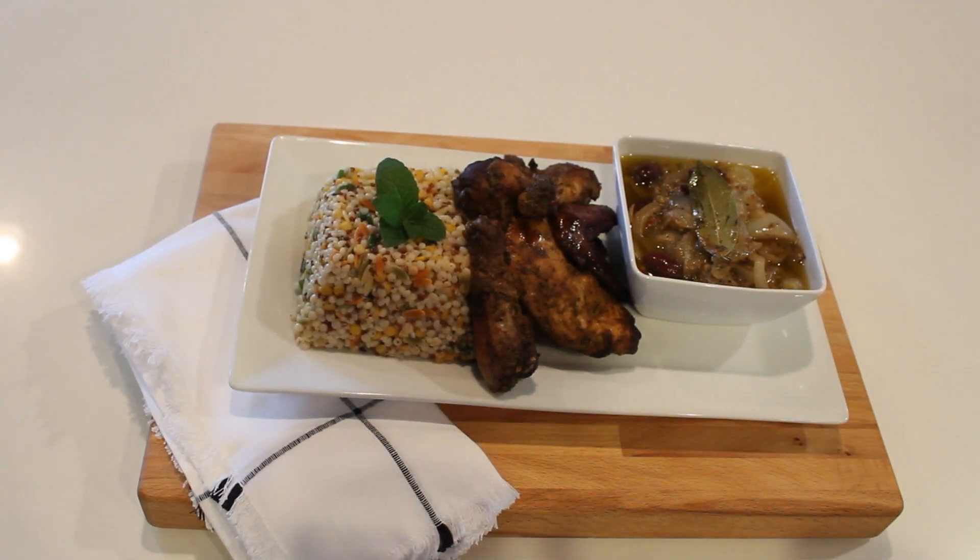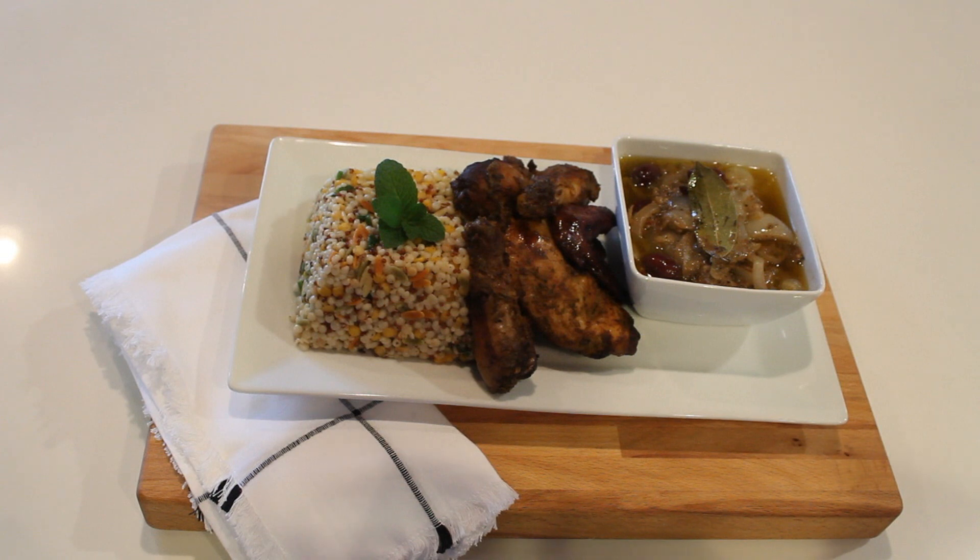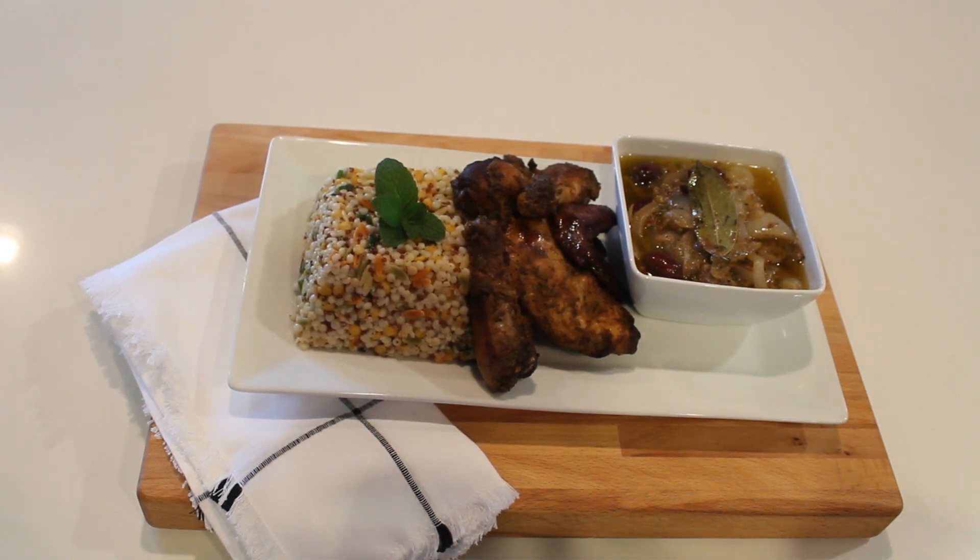Assalamualaikum warahmatullah, this is Aji from Aji Simple Cooking. So what do I have for you guys today? I have some chicken yasa with some Mediterranean herbs blend. If you like what you see, please keep on watching.